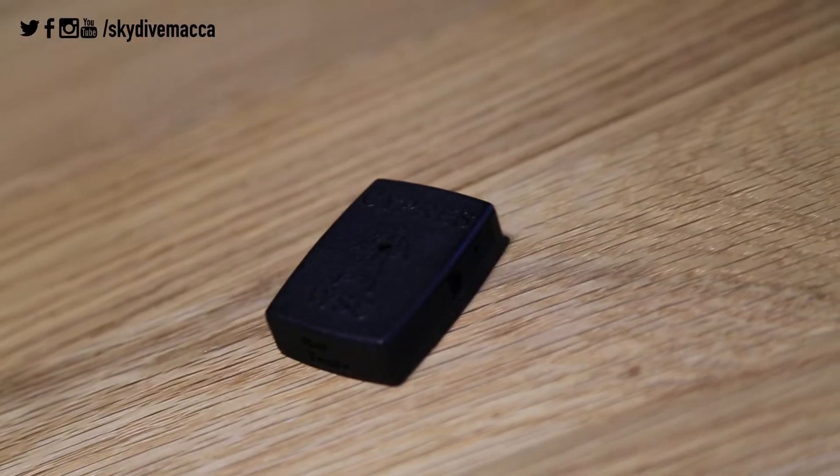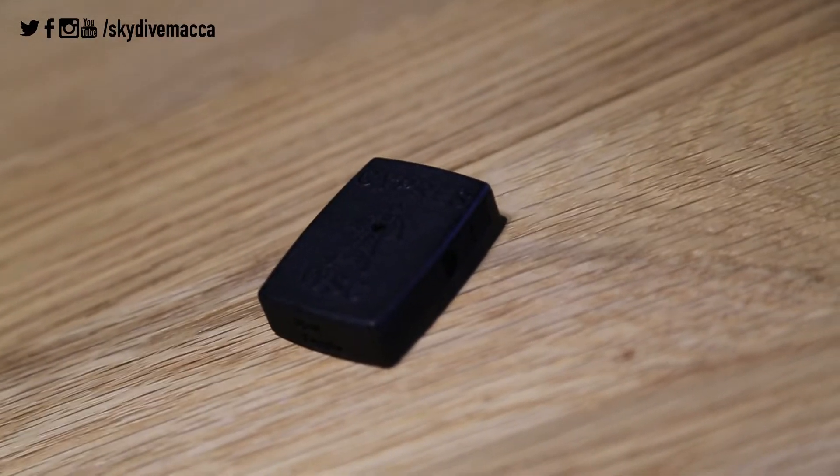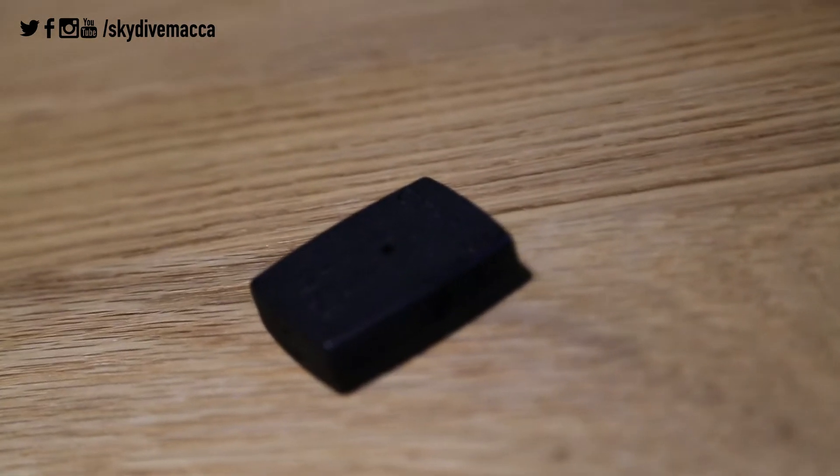The audible unit itself takes standard size, easy-to-get-hold-of button batteries, and the first replacement is already in the box ready to go. They're super easy to change over, and Cyprus say the battery will last the average jumper a good few years. The unit itself will give you an audible tone to let you know when the battery needs changing over. The first thing I thought when I saw this was: what happens if I lose it? Well, Cyprus have got you covered there too — if you give them the serial number of your unit, they'll make a new matched audible and send it out to you.